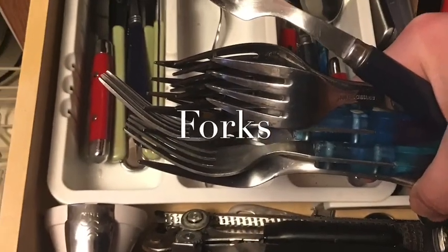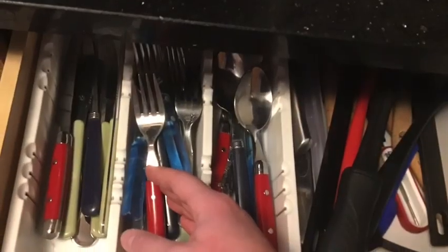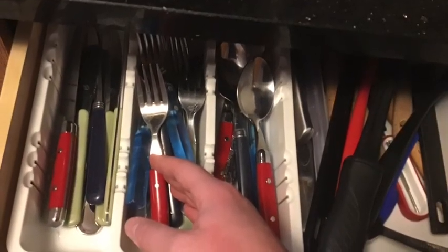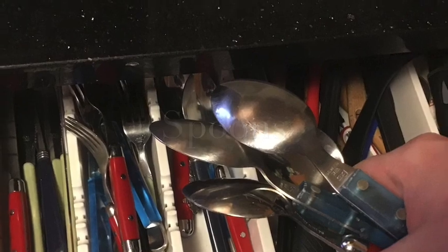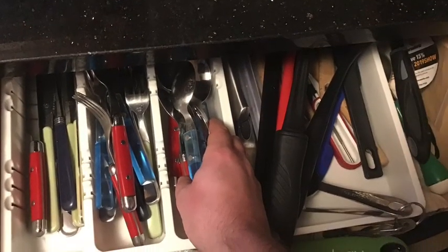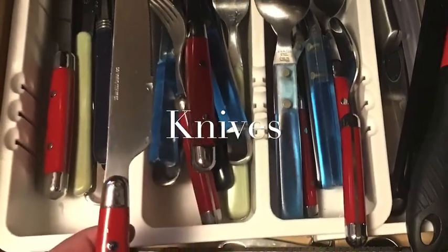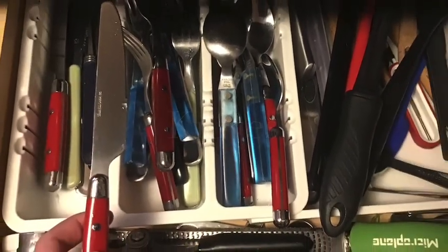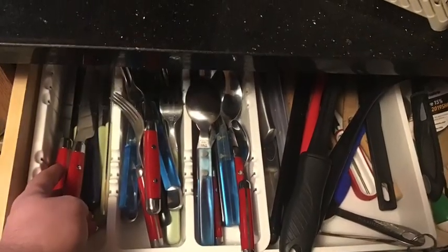Next, I'm going to take all my forks and put them in the section with all the rest of the forks. Next, I'm going to take all my spoons and find the section with all the rest of the spoons to put them. Then I'm going to take all my knives and put them in the spot with the rest of the knives in the drawer.